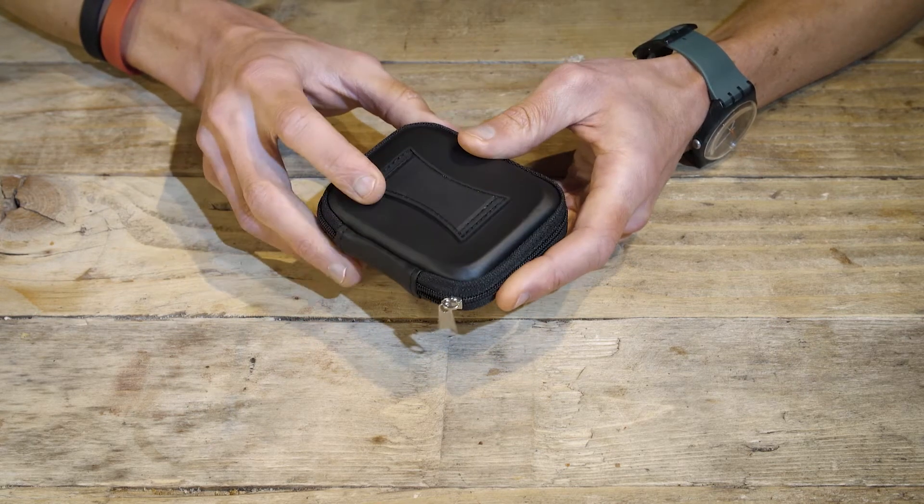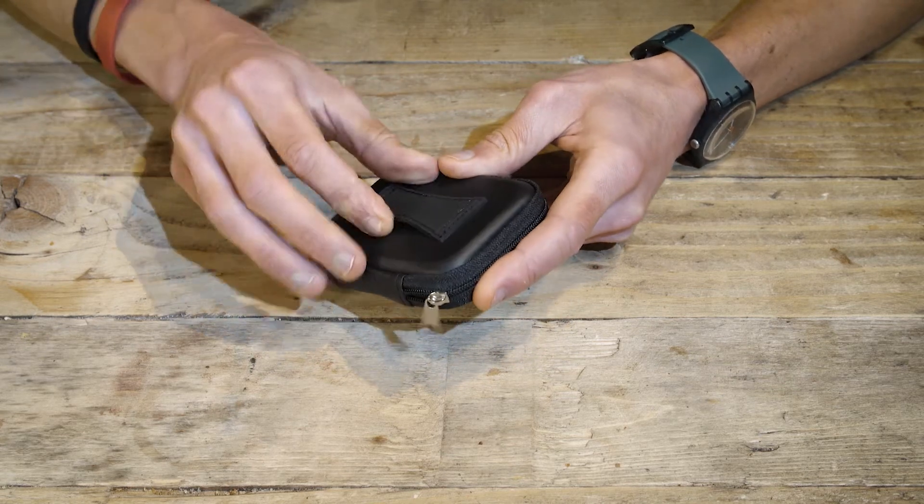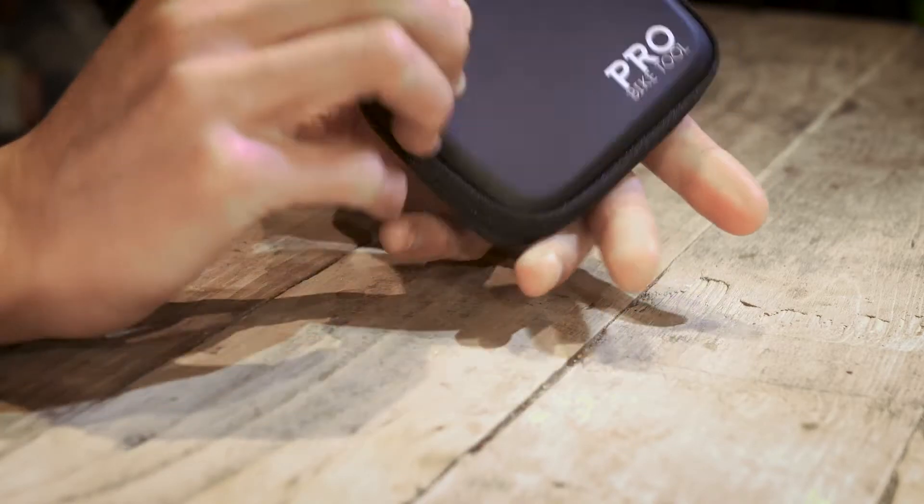On the reverse of the case, there's a little loop, which means you can attach it to your belt, which makes it super versatile for if you were to use it for home DIY.